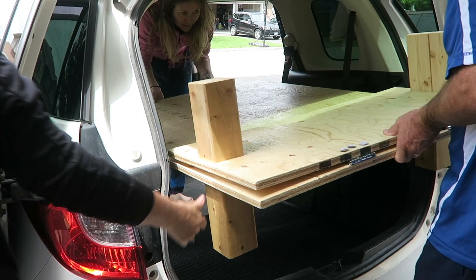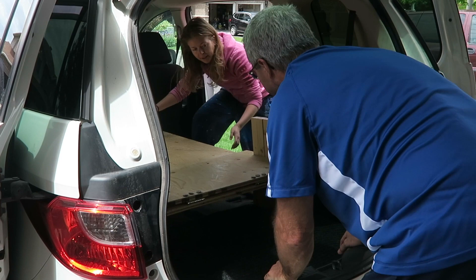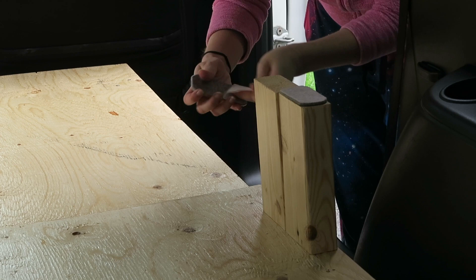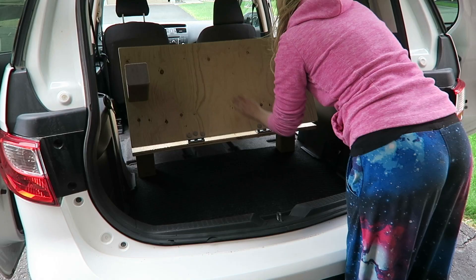Then we put it all back into the van. I tested everything out and saw that it drooped a bit lower at the back, so I put some felt strips onto the legs at the back of the bed and that made it all level. But the issue with having solid plywood as the top of the bed is that there's no airflow.